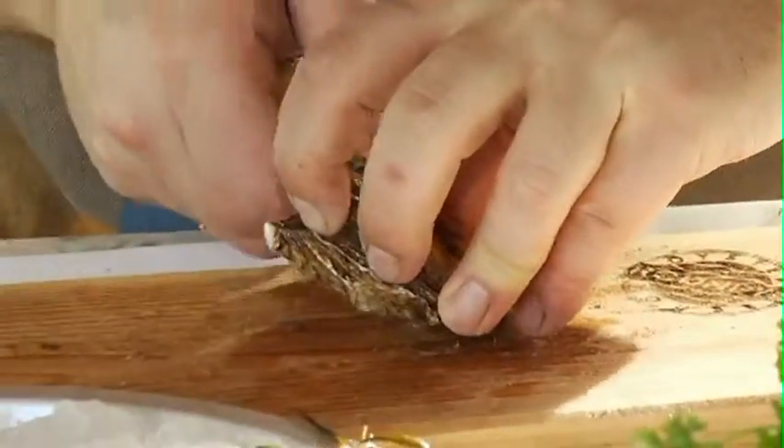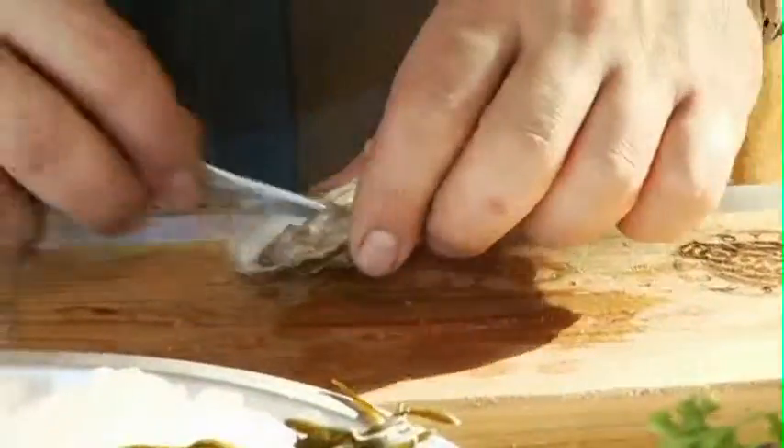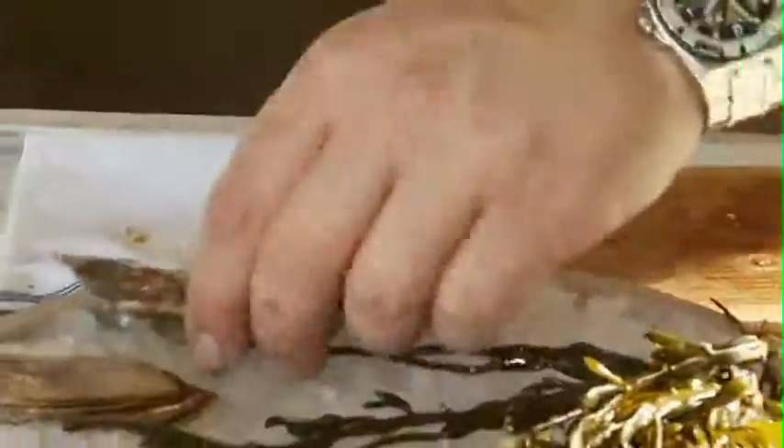Sometimes it's best to leave it to the professionals. If you want to attempt to shuck at home, go ahead. But if you want the professionals to handle it, come on down to Rodney's and they will teach you how to shuck an oyster professionally. From Rodney's Oyster House, Learning to Shuck — I'm Ryan for Shuck Go.